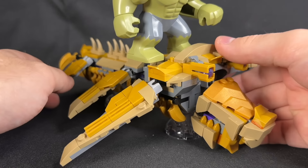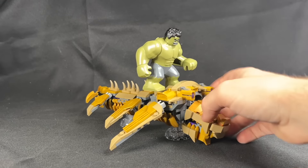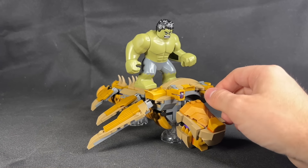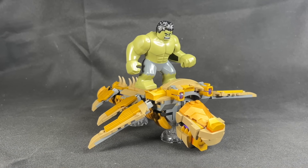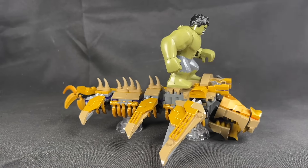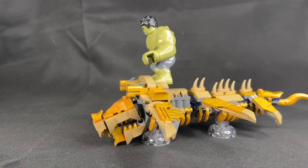Looking at Hulk on top, we do know that this is not scale accurate, because Hulk literally breaks out of one in the movie. But it is still pretty cool — Iron Man flies into one too. So it's definitely not screen accurate in terms of scale, but that would have to be like UCS and $300, or probably even more than that, honestly.